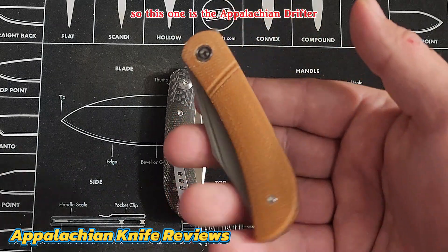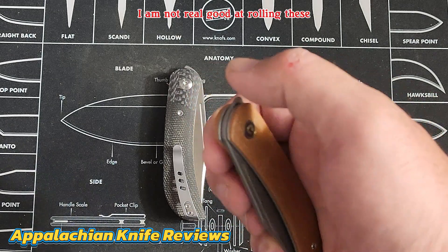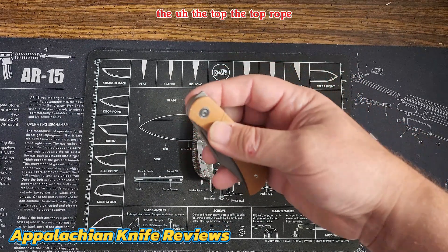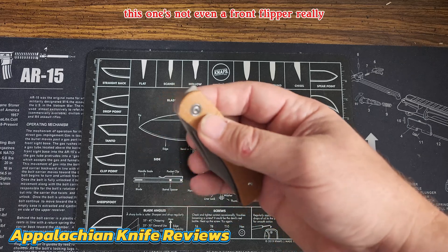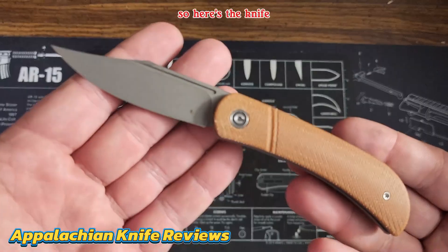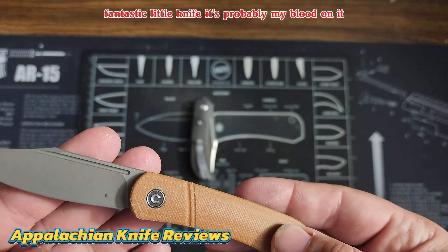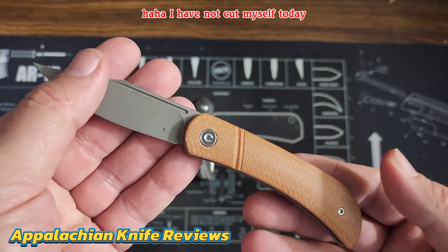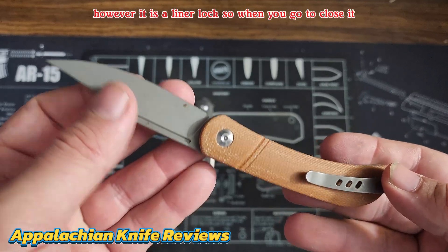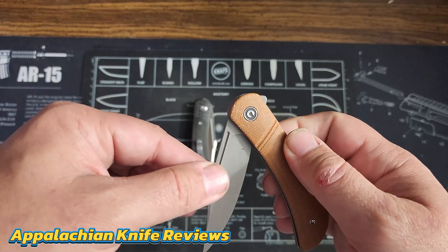So this one is the Appalachian Drifter. I'm going to tell you guys I am not real good at rolling these — it's at the top. It's not even a front flipper really; that one's a little bit hard for me. Here's the knife — fantastic little knife. I'll probably leave my blood on it; I have not cut myself today, knock on wood.